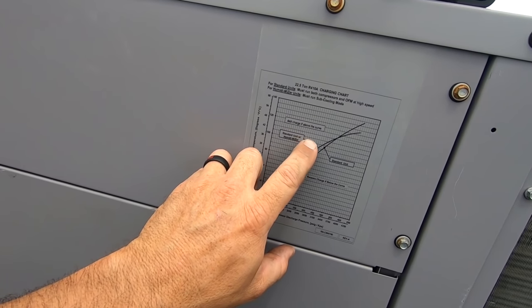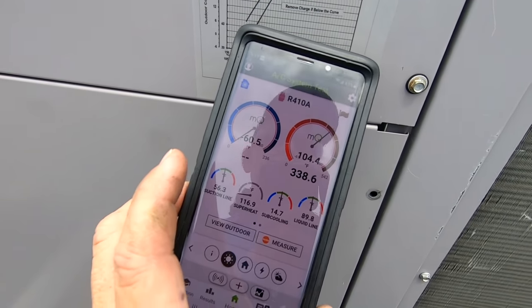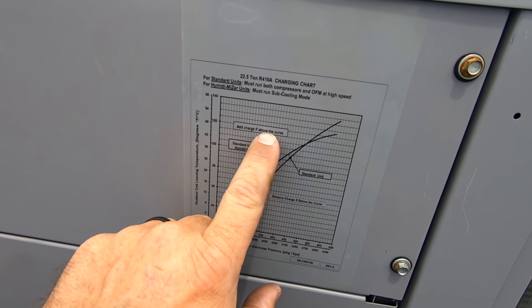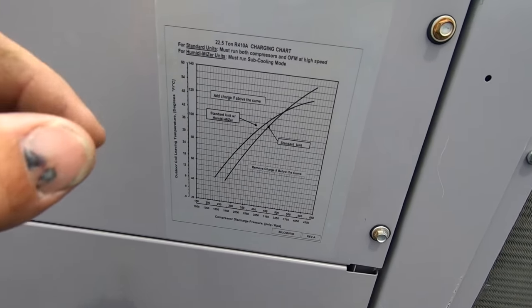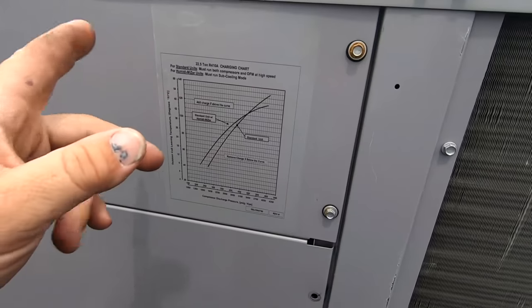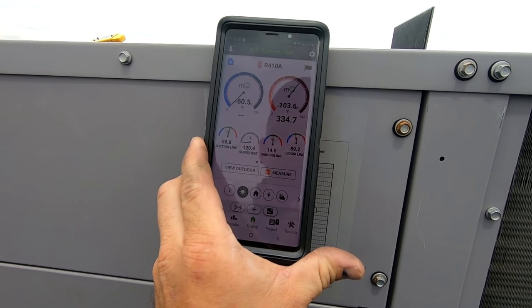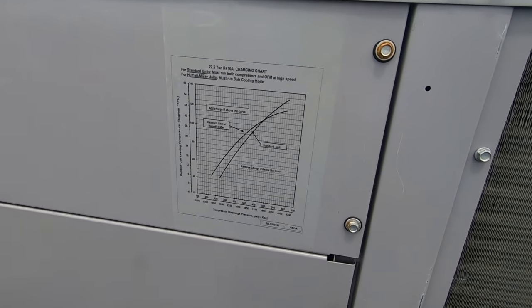You go 105 degrees, go over and look at your discharge pressure which is 338 — let's say 350. If we hit the 105 line and we're above it, the chart says 'add.' I don't know why they wouldn't just use sub-cooling rather than thinking you're not smart enough — but this is the lazy man's way of doing it. In reality it's a little low — sub-cooling comes out to 14 degrees. I haven't put my suction probe on yet but I'm going to let it run for a little bit. R-410A takes forever.